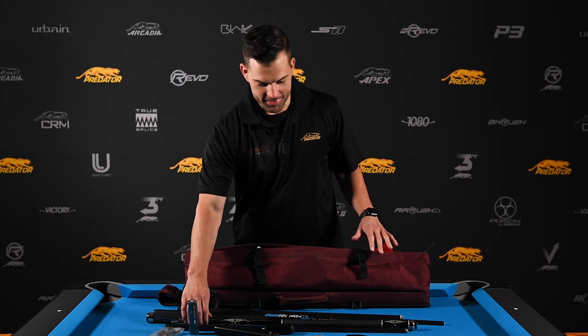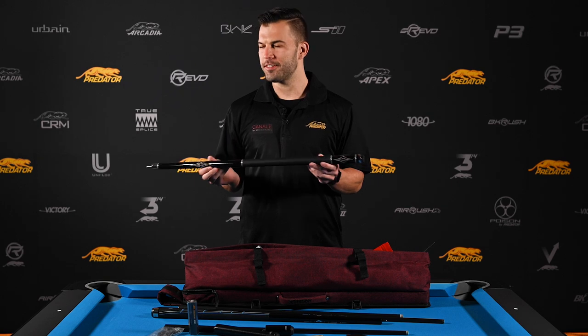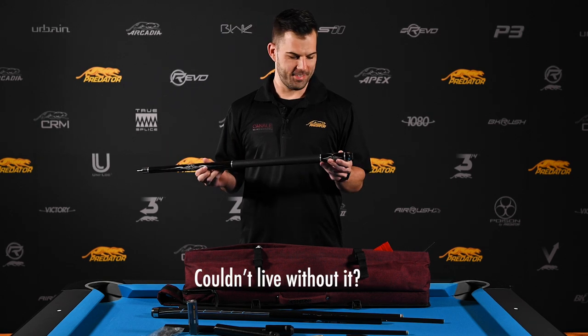Definitely the Black 4-2. Definitely not.